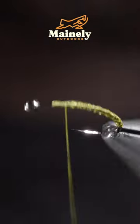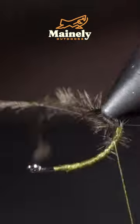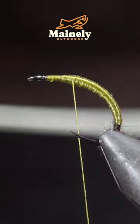Next up, we'll grab some brown ostrich herl, securing it carefully to the underside of the fly, and wrapping towards our monofilament. Next, we'll begin to build up a smooth body transition.